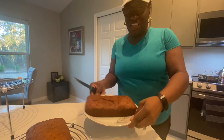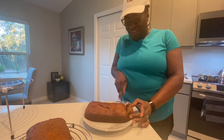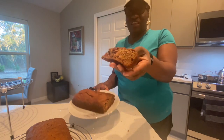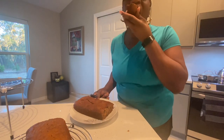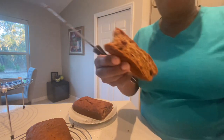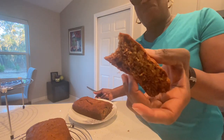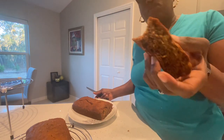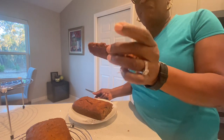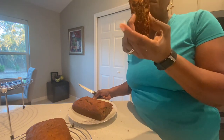This is the banana bread and I'm gonna cut off a piece — look how beautiful this is! I'm gonna taste it. Mmm, this is great! Thank you for watching. You'll see the recipe in the comment section below with all the ingredients. Don't forget to like and subscribe — bye bye!